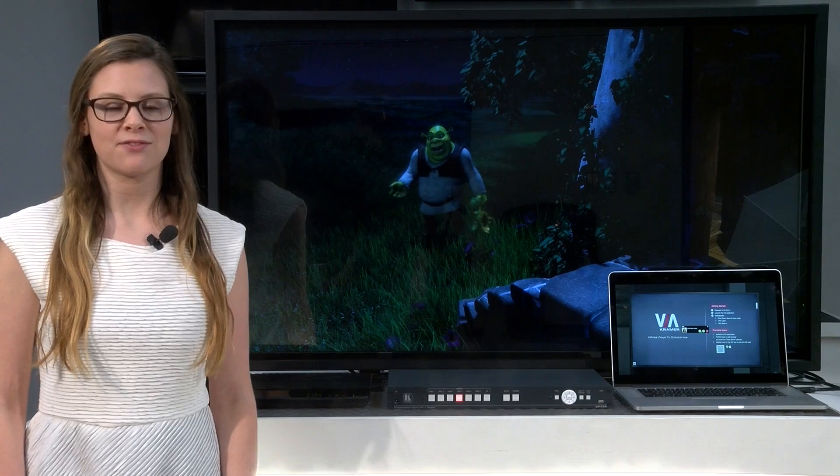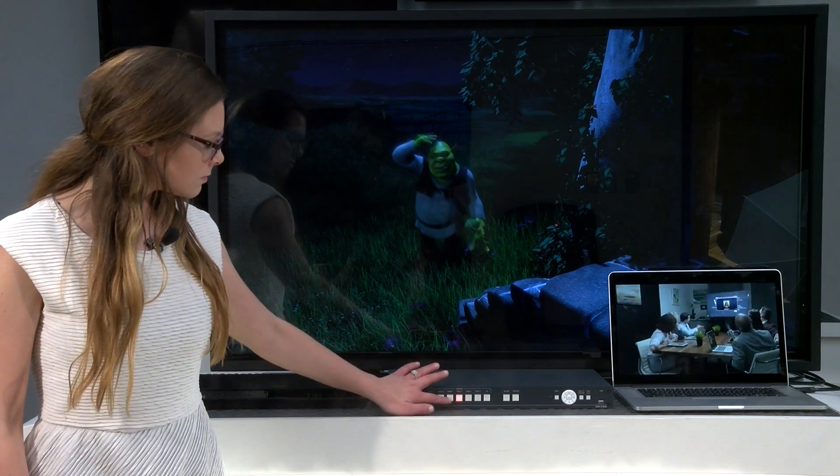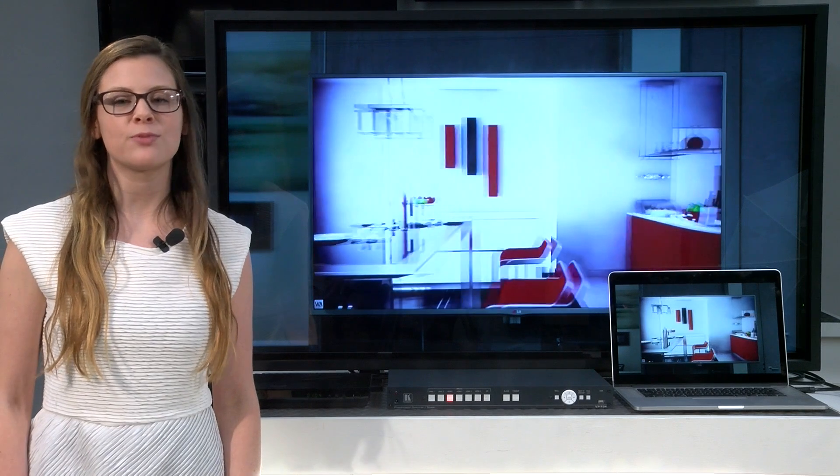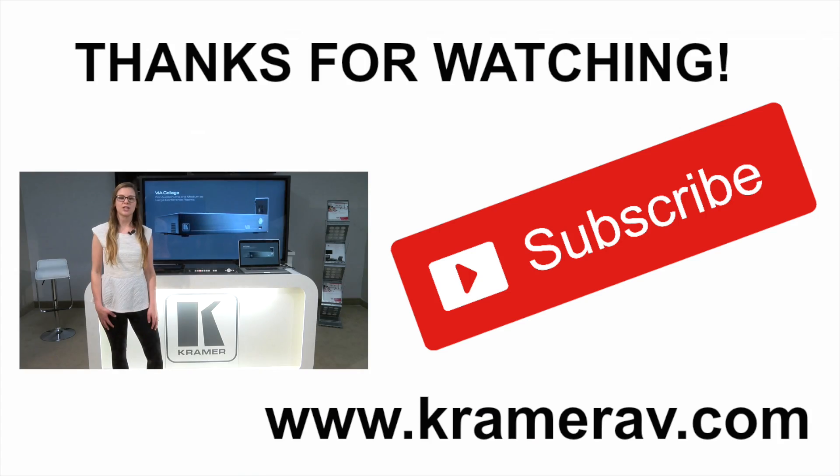With our smooth 3-second Fade Through Black feature, your audience will enjoy glitch-free, high-quality switching. It really is as simple as that. For more information, please visit our website at www.KramerAV.com. Thanks for watching and check back soon for more informative videos from your friends at Kramer.